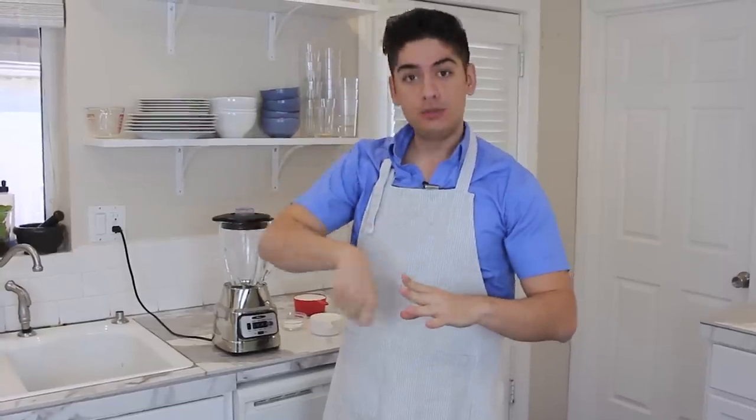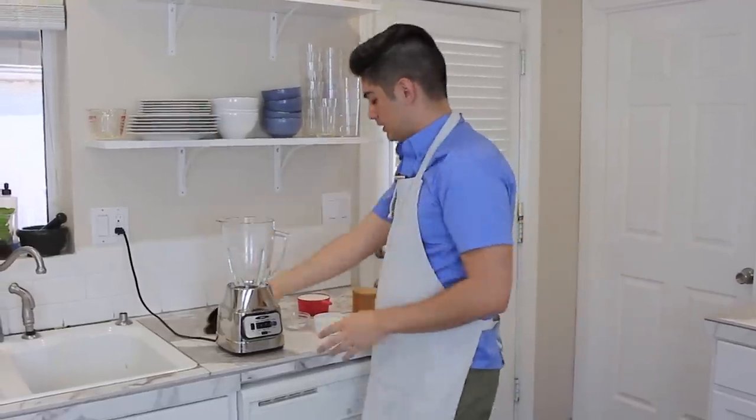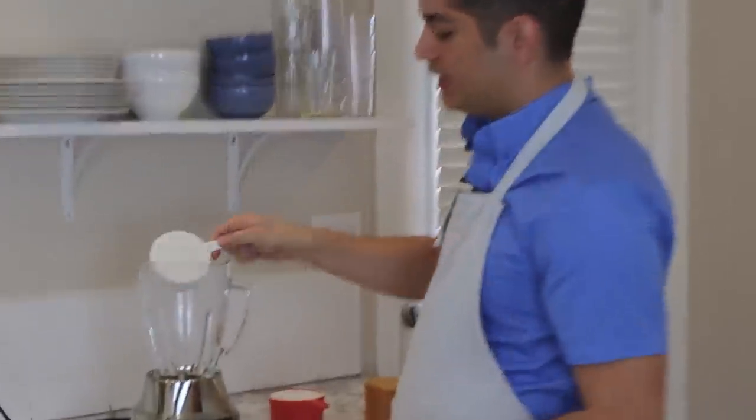You see, the thing about crepes is that they're really, really thin, and in order for something that thin to retain its structural integrity, you have to develop a lot of gluten in the batter, which means a lot of mixing — or in the lazy man's case, blending. All you've got to do is get your blender.